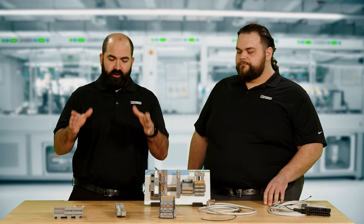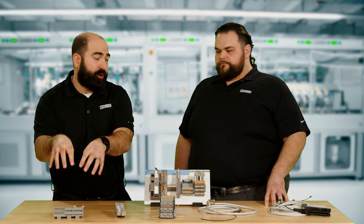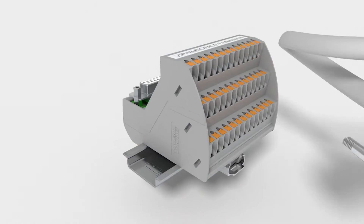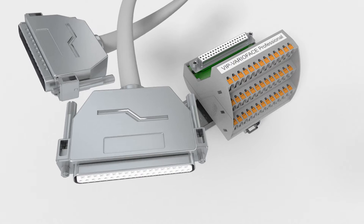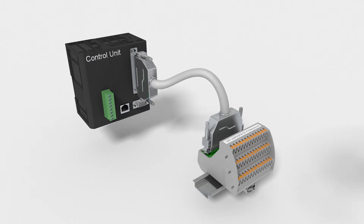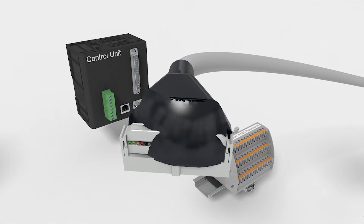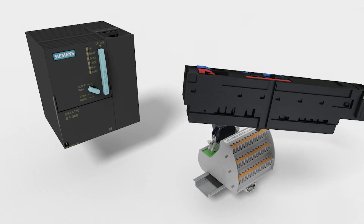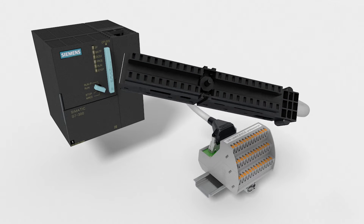So the traditional approach is you're wiring your I/O into your controller, point-to-point. But instead, you'd wire your point-to-point wiring to here, essentially. And then you would have one of these system cables running from your field termination assembly back to that controller. Absolutely, perfectly said. We have three different ways that we can do that within the Phoenix Contact portfolio.